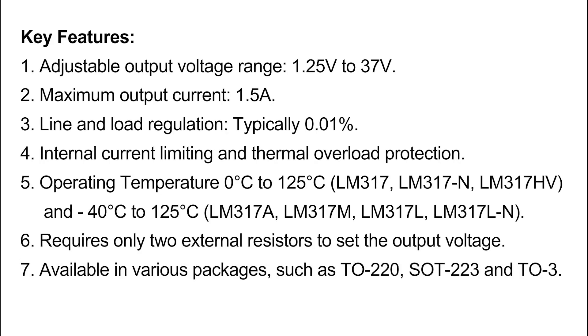Key features: One, adjustable output voltage range: 1.25 volts to 37 volts. Two, maximum output current: 1.5 ampere. Three, line and load regulation typically 0.01%. Four, internal current limiting and thermal overload protection. Five, operating temperature 0°C to 125°C, and −40°C to 125°C.